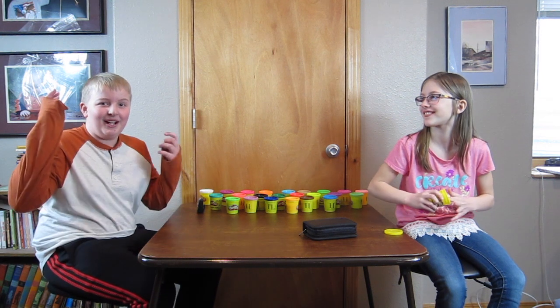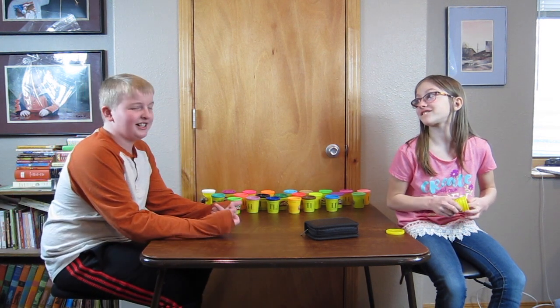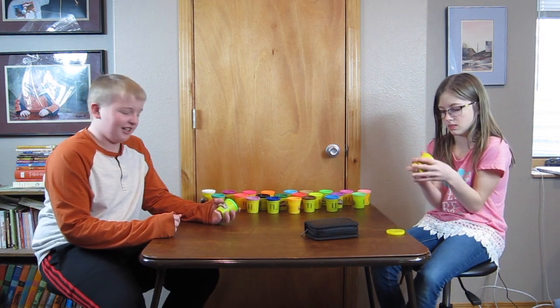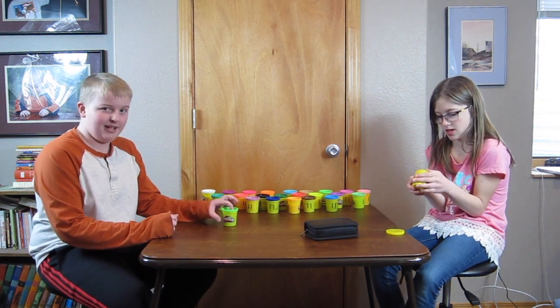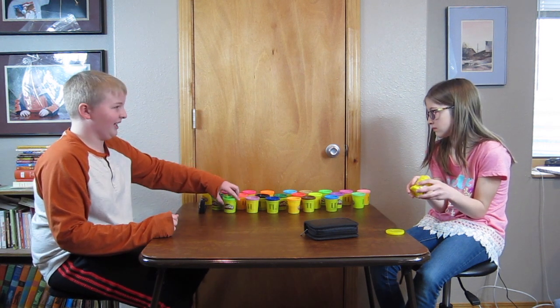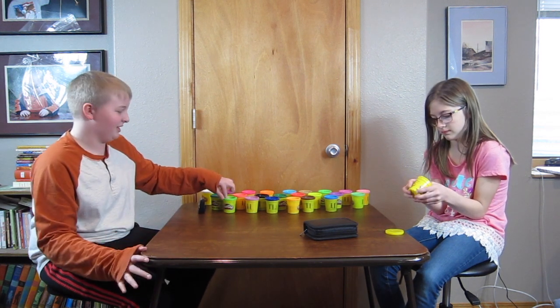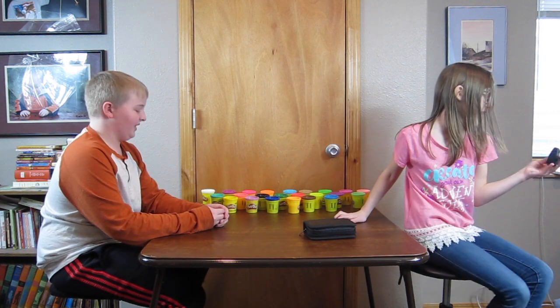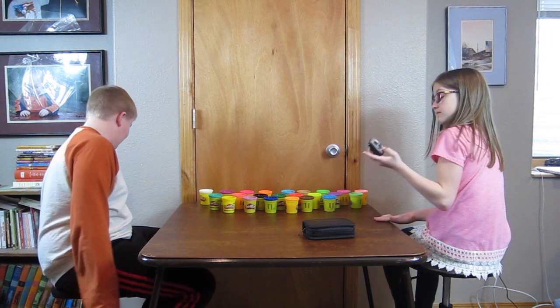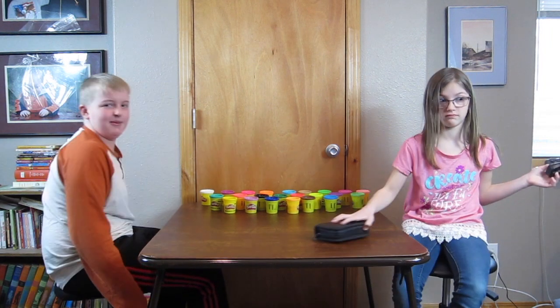Hello, what's up guys? We are back from JNL Productions and today we are going to be doing the Play-Doh creation challenge once again. But this time it is the three Play-Doh challenge. So we only get three Play-Dohs to make whichever creation we want to. We only have three minutes to make it. So this is a triple times three challenge.